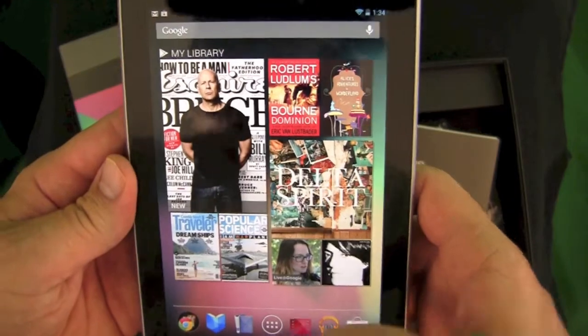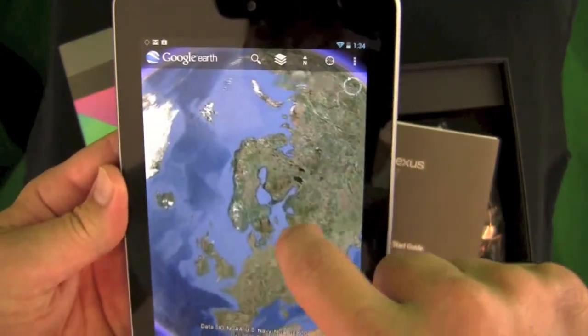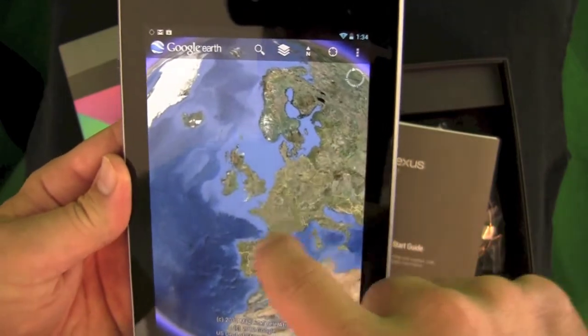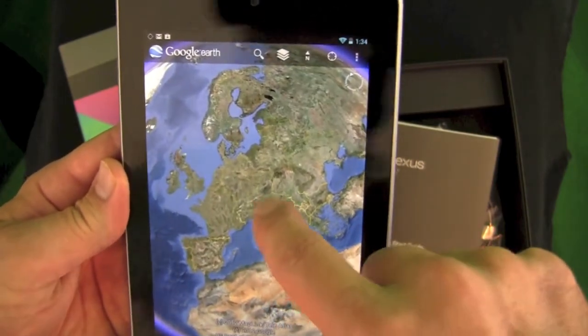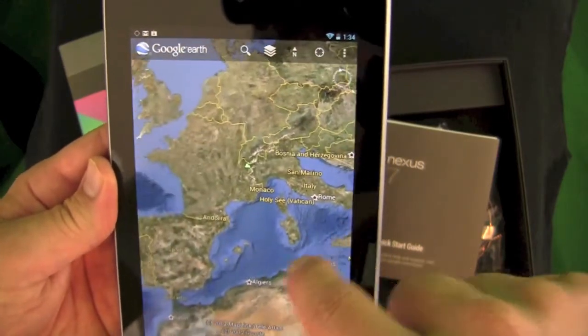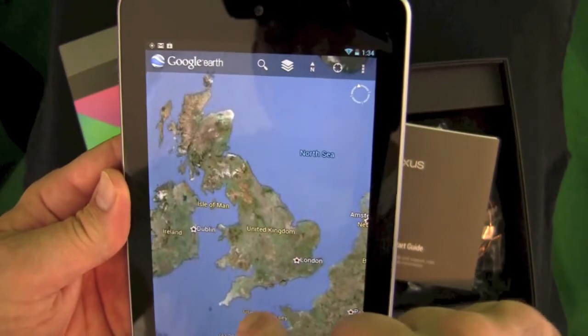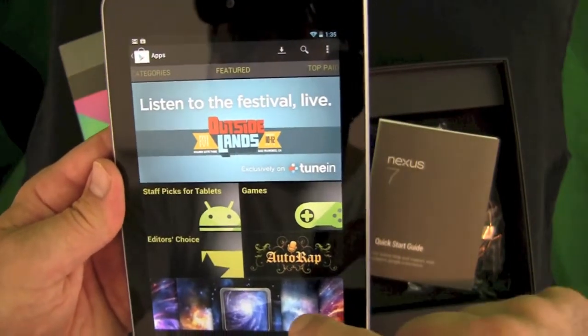Get rid of that box — setup is complete. I logged in with a Gmail account and applied the $25 credit to the Google Play Store, which means this tablet came out to $174.99 — a good deal. It has a quad-core Tegra 3 processor, eight gigabytes of storage (I didn't go for the 16GB model), and one gigabyte of RAM.